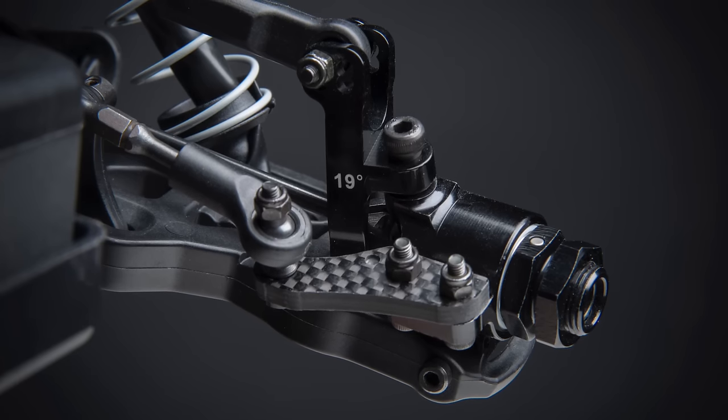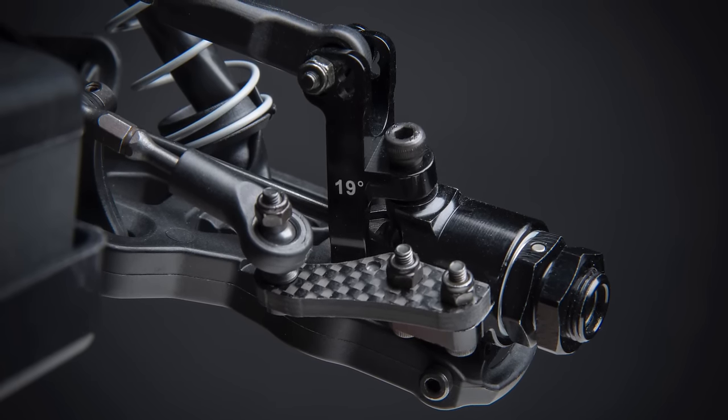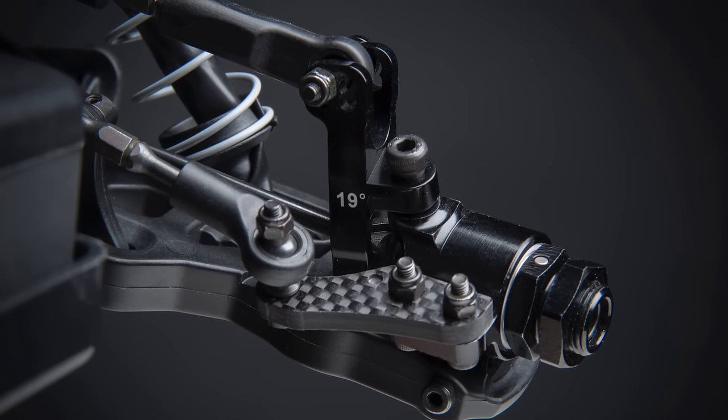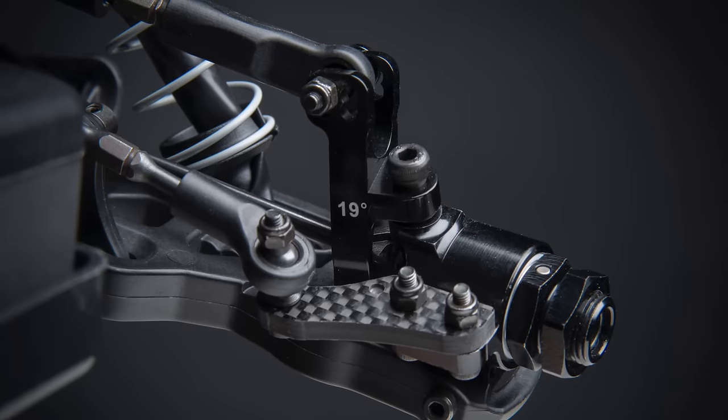That caster degrees figure of 19 is actually a misprint — or Joe is just really tricky and tries to mislead everybody. It is 19 degrees, but he swears it's an 18 degree caster with a revised front suspension geometry.